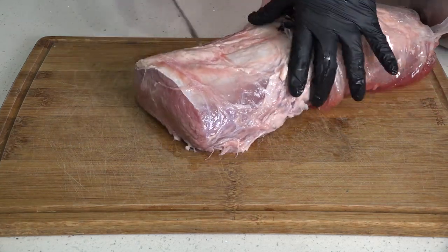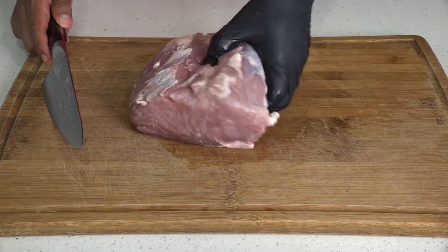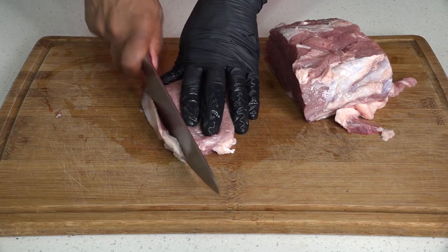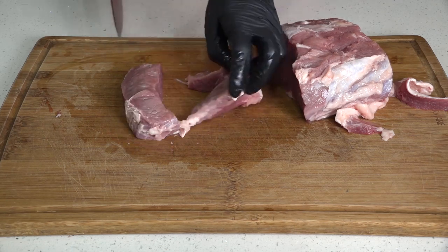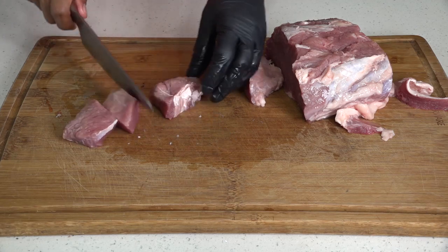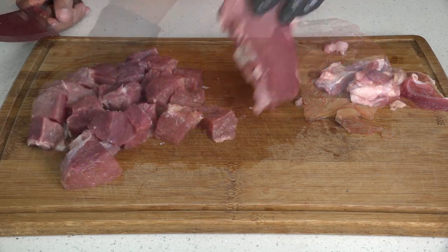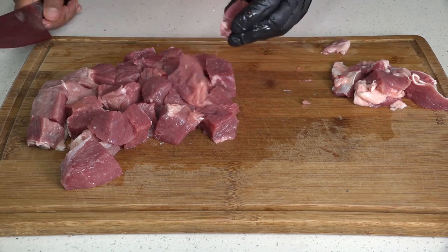We're gonna use beef tenderloin, maybe around two pounds — it depends how many people you want to invite. I like to remove the fat, the skin, the silver skin. Make sure you use a soft and tender meat, something that's not very hard, because sometimes you can find cheap and not good meat. Cut it in pieces almost the same size, not too thin or too thick — medium size is okay. You can also use chicken, only vegetables, or pork — it's up to you.